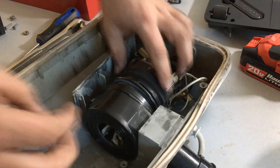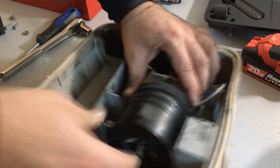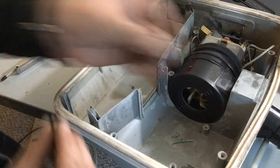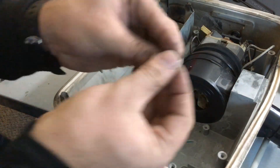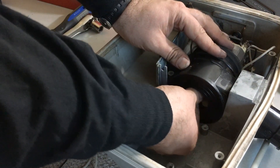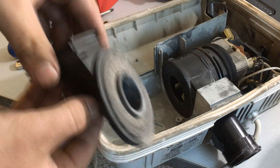Now push the fan up against the motor shaft — don't forget that felt washer that's supposed to go on there. Then your star washer or lock washer, and then your retaining nut. Don't forget everything's reversed on it, so counterclockwise is actually tightening it like you should be. These felt washers should be replaced.